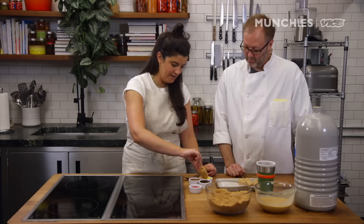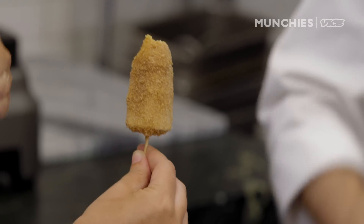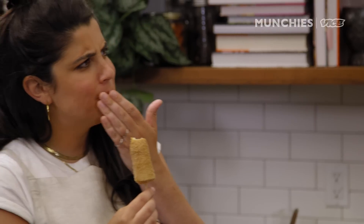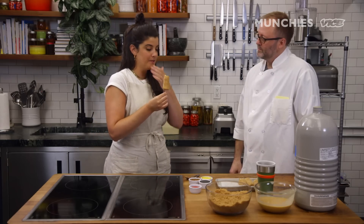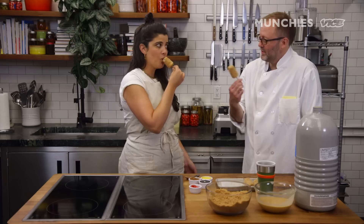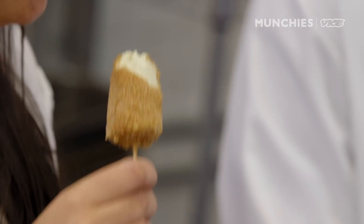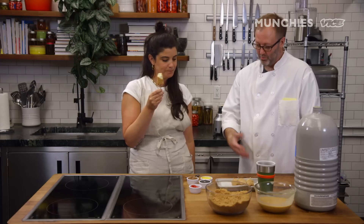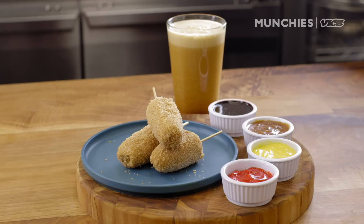So here's our churro pop. It's got cinnamon, that donut crunch — it's really donut-y — and the texture of the ice cream is incredible. How long will these last? It's the same as ice cream in your freezer, they'll last for months, but hopefully they're not around that long. So that's a churro pop — a fun frozen novelty. It would be great with all sorts of things: these sauces, and it would be great with coffee.